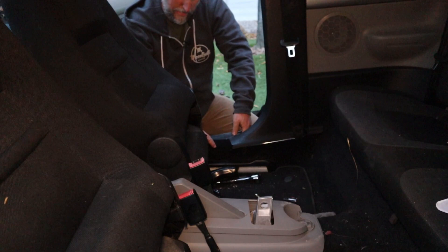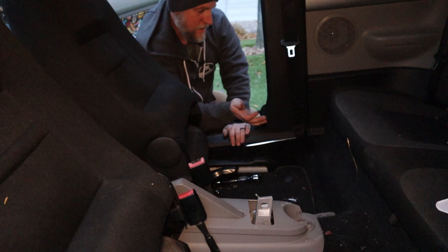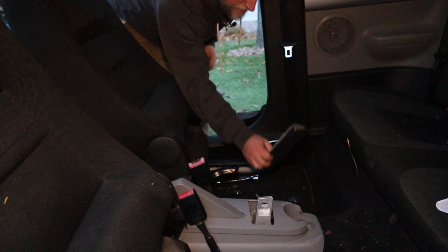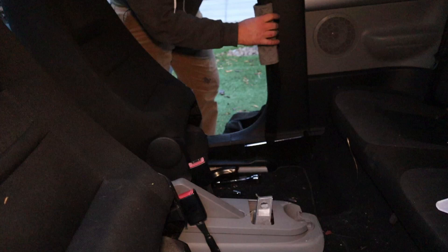Put all the carpet back where it belongs and reinstall the trim. This one actually has to slide around — there we go. And that's how you replace a seat belt. It helps when I put the rod back in too.